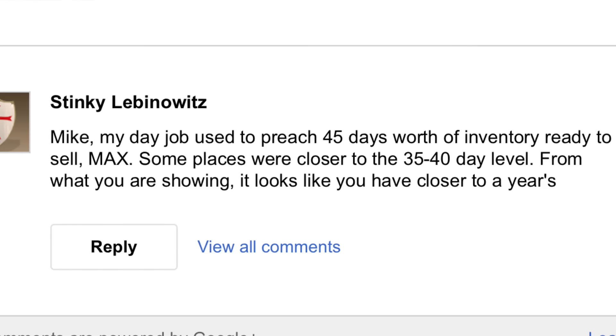Got a question from Stinky Leban0witz — his day job used to preach 45 days worth of inventory ready to sell max, and from what I'm showing it looks like I have closer to a year's worth or more. He says I either need help to boost sales or cut back on purchasing volume. And I agree — since I moved to Arizona I've gone through employees and currently have nobody helping me. That's my biggest problem: I have a lot of inventory that needs to be processed and there's not enough time in the day for one person to handle it.